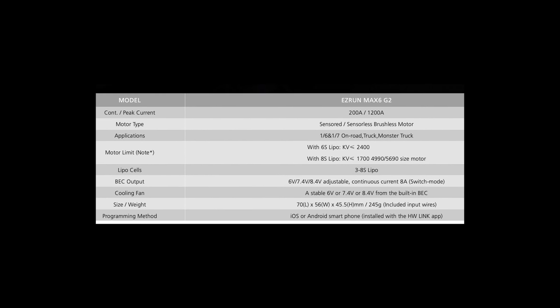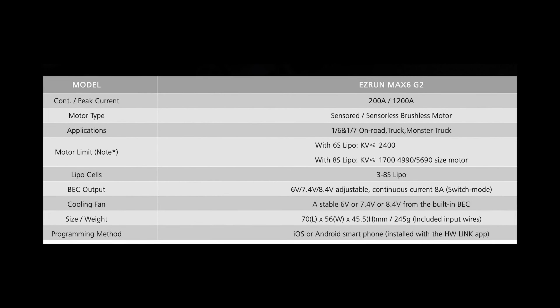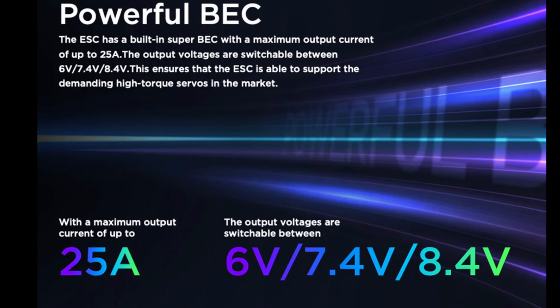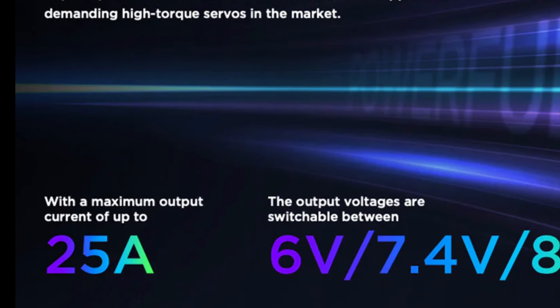All right, let's take a closer look at this thing. Just like the other G2 systems, this is going to be a censored ESC. It's going to be compatible with 3 to 8S batteries, and it's going to be 200 amps continuous, 1200 amps burst capable. It's going to have a BEC that's capable of 6 volts, 7.4 volts, and 8.4 volts.